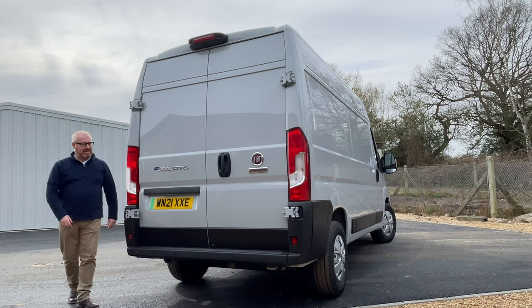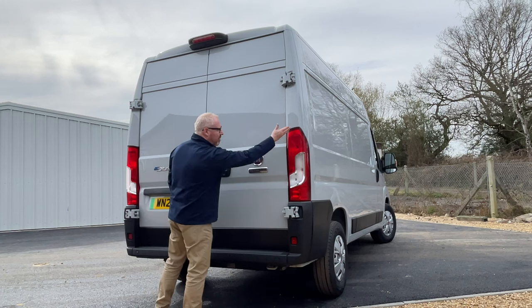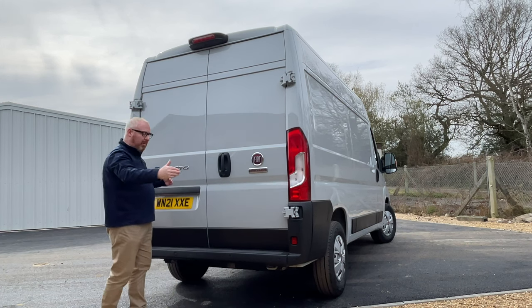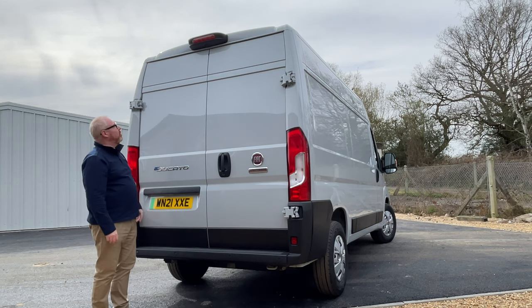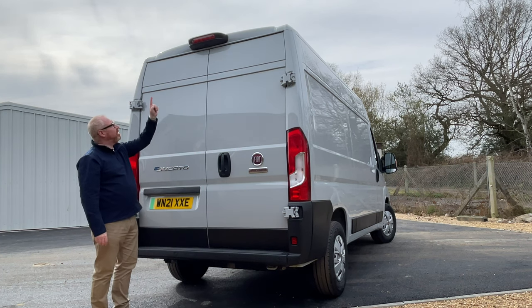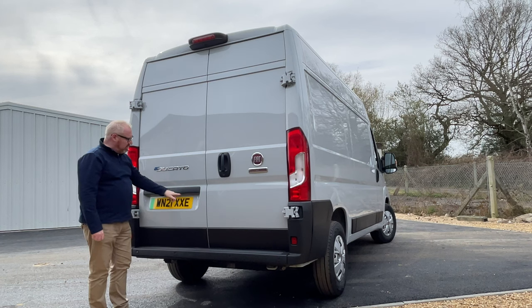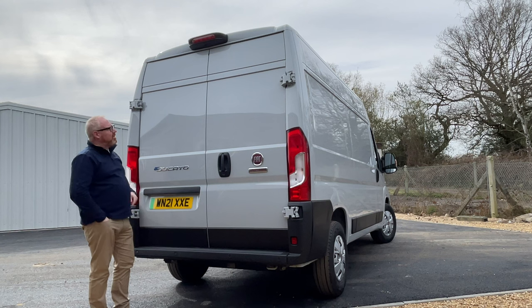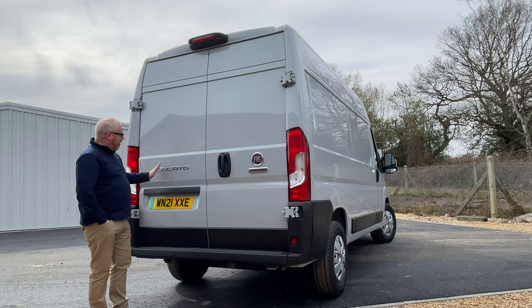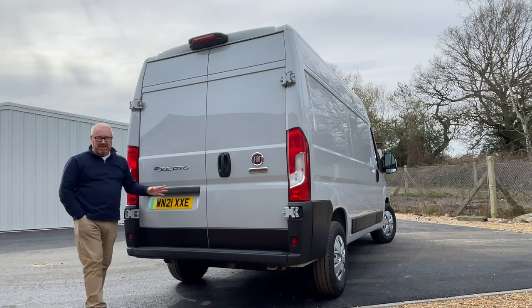At the back it's neat and unfussy. You've got a nice big squared-off rear end, big tall tail lamps at the side that allow the doors to open up quite wide, a nice low-set bumper, reversing sensors on this particular model, and there is a reverse camera as well right at the top there under the high-level brake light. It's not a brilliant image it gives, and other than that you've just got your big Ducato badge and your Fiat Professional badge there. Quite neat — I happen to think it's a good looking van.